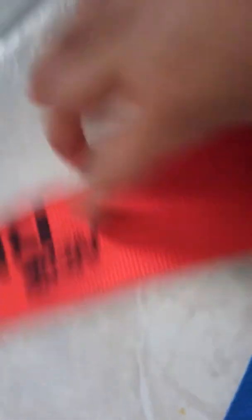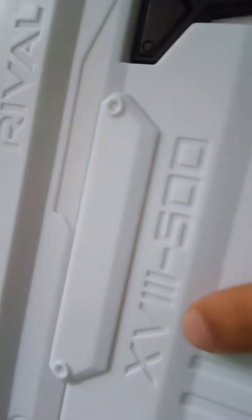And this gun comes with these two things — two things that are different colors, red and blue. And it says Nerf Rifle. What do I say? And it says — what gun is this called? X-Ville minus 500. It's actually a good gun.